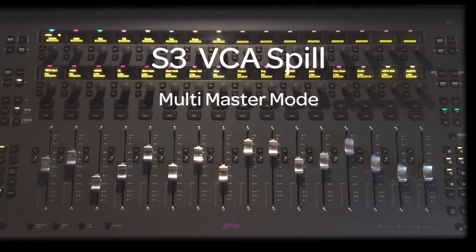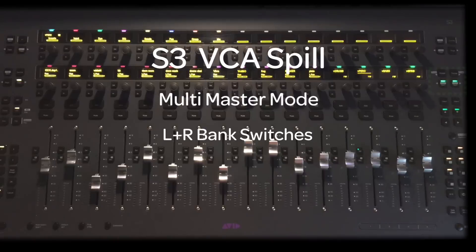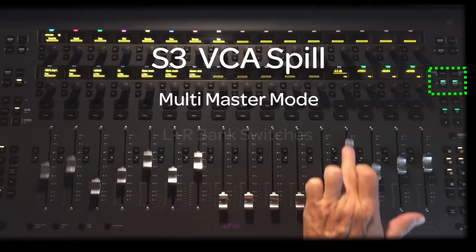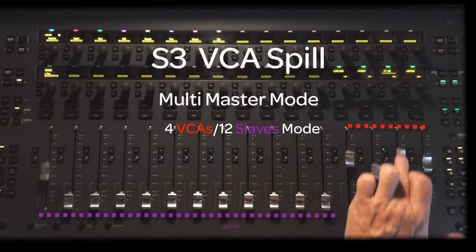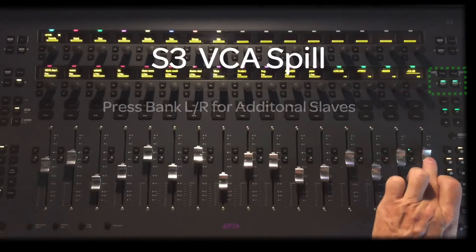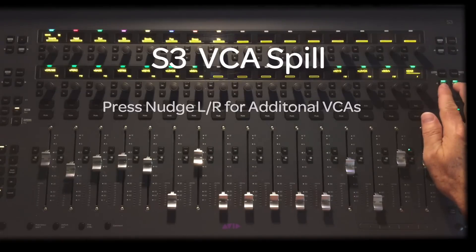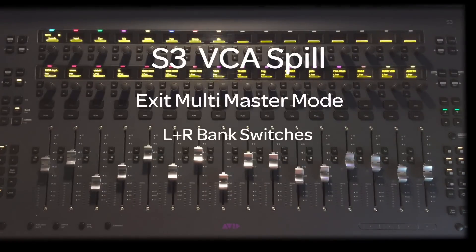To enter Multi Master Mode on the S3, press the left and right bank switches simultaneously. The bank LEDs show green to indicate Multi Master Mode VCAs in effect. By double-pressing a VCA's Master Select key, the slaves will spill to faders 1 through 8 or 1 through 12, depending on which mode you've selected. To show more slaves in the currently spilled group, press Bank Left or Bank Right. To access more VCA masters, press Nudge Left or Right. To exit Multi Master Mode, press both bank switches or recall any layout from the S3 surface.